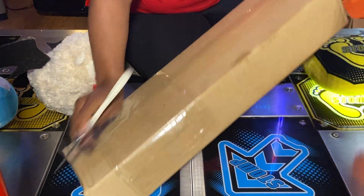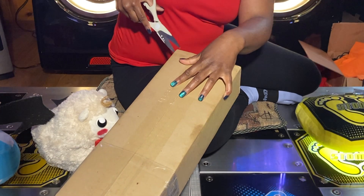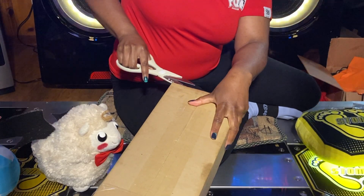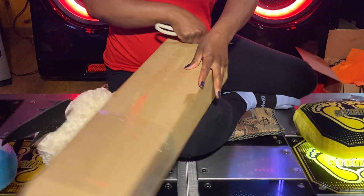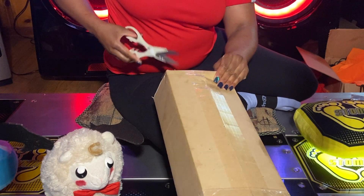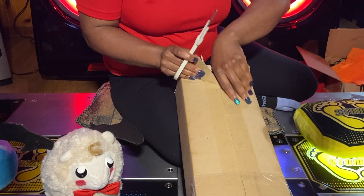It's like the wrong angle. I can't even get my scissors anymore. Let me really wrap this up really well. It's like the worst way, the worst way to open a box. There we go.